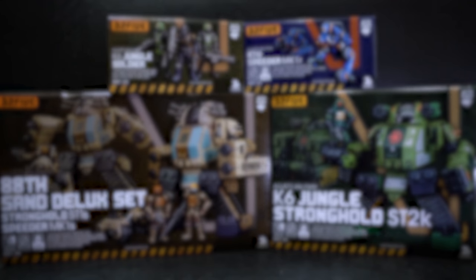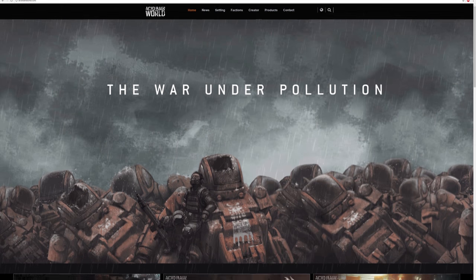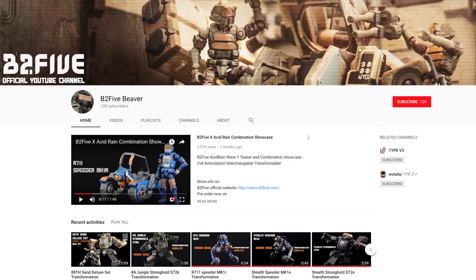For more information about them, you can see the links in the video description below. They have AcidRainWorld.com, the company website is Skronex.com, and they also have a YouTube page with slideshows of their latest products that look pretty nice.